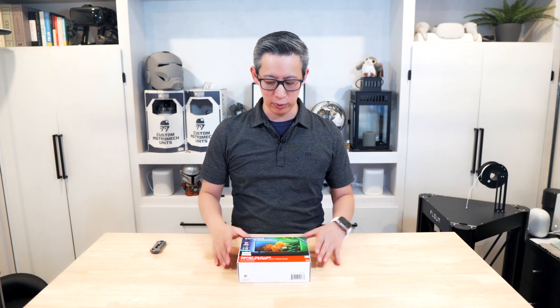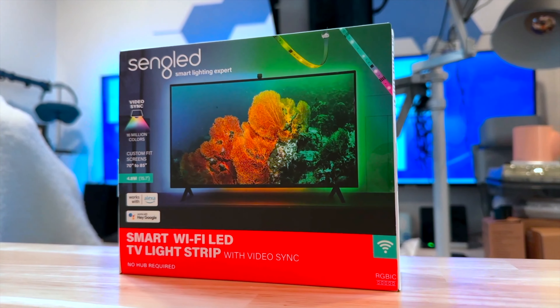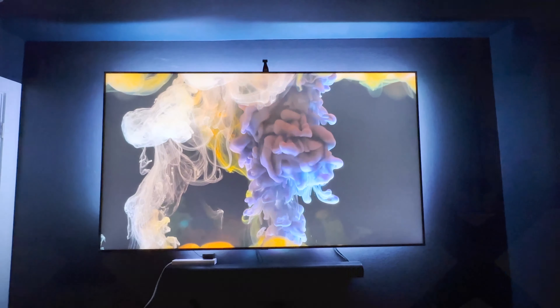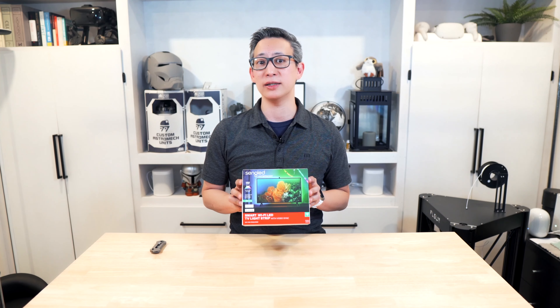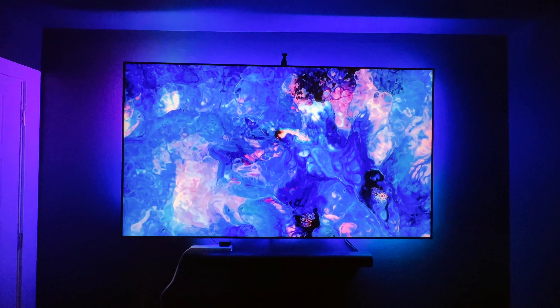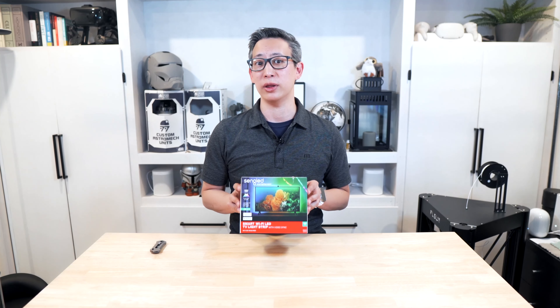What's up everyone, welcome back to my channel. Today I'm excited to share my unboxing and review of this smart Wi-Fi LED TV light strip kit from Senglen. This light strip promises to enhance your TV viewing experience by syncing with the colors and brightness of the content on your screen. I've been using this light kit for a couple of weeks now and I'm ready to share my unboxing experience as well as my thoughts with you.